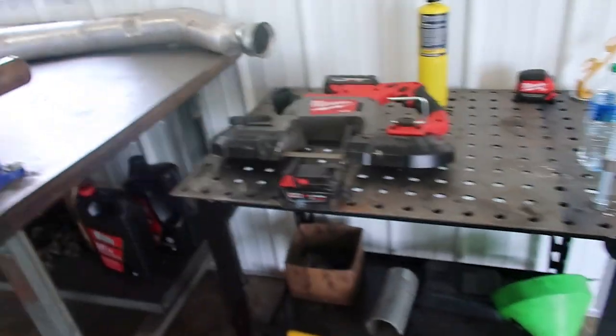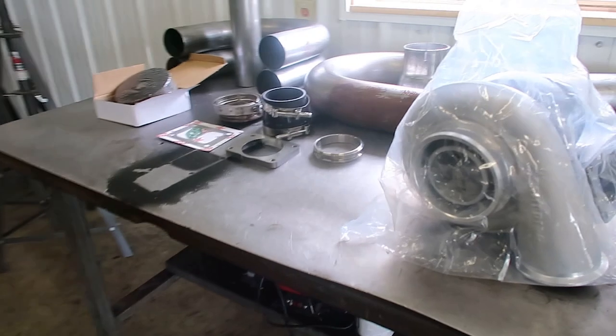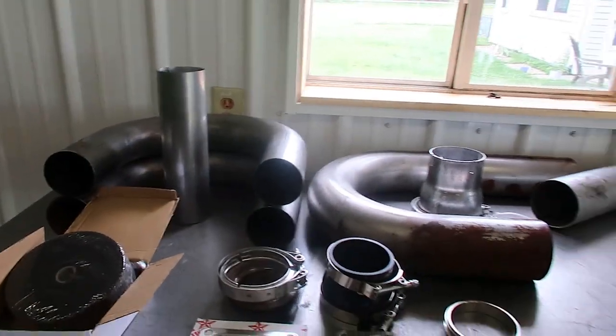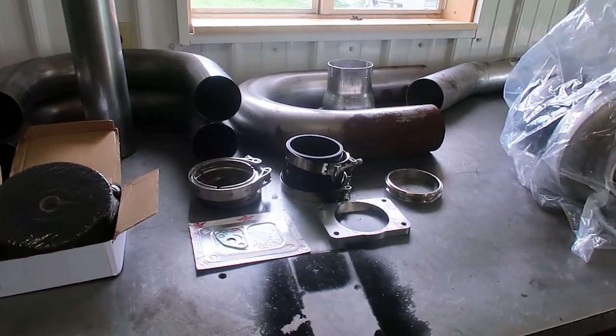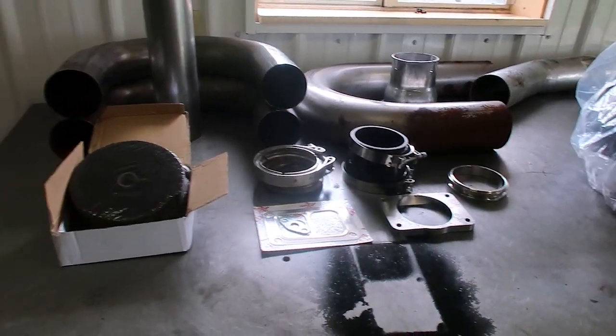Welcome back to the channel. Tonight is the night we are getting started — it's Monday, just got home from work, and we are going to get started on the compound setup. Last video we talked a little bit about what we're going to be doing. We are going to be attempting a custom compound turbo setup for my truck.